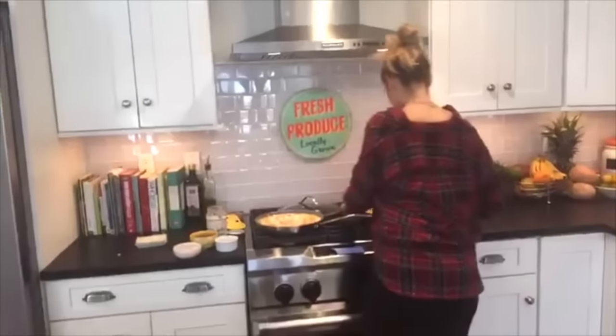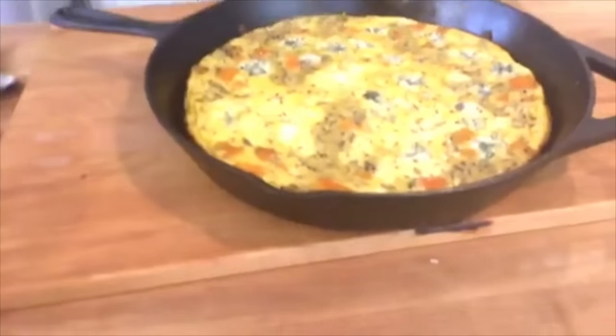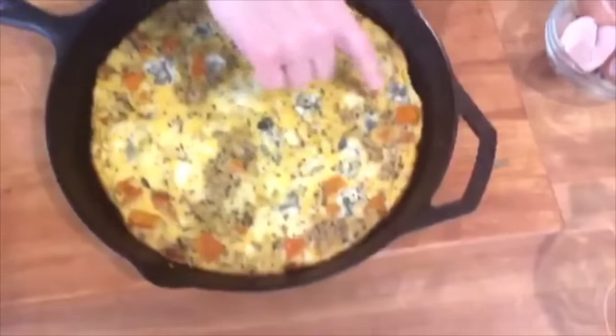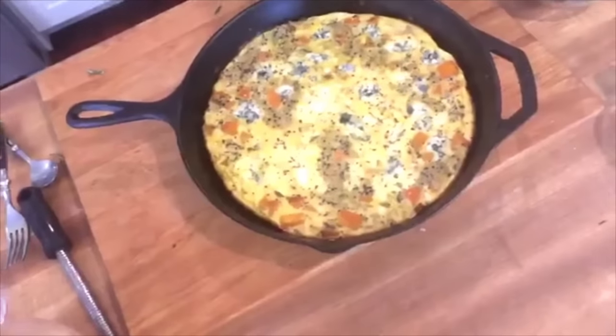The most beautiful thing happens when it comes out — look at this gorgeousness! Can you see how it pulls away from the pan? That's a good sign — it's ready to cut and will come out pretty easily.